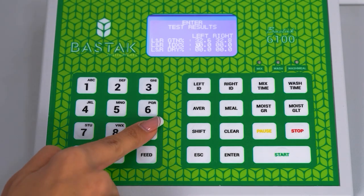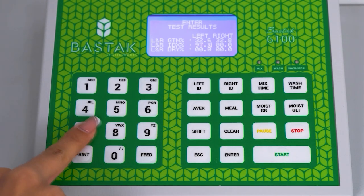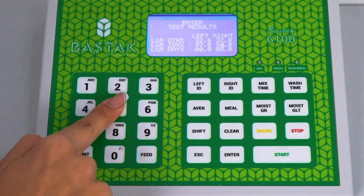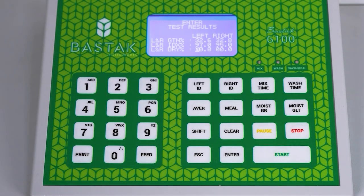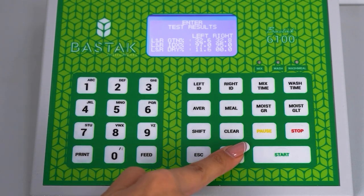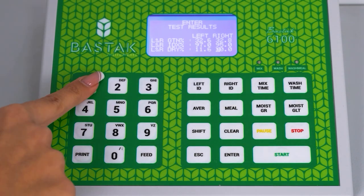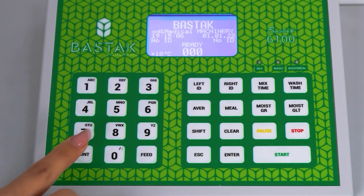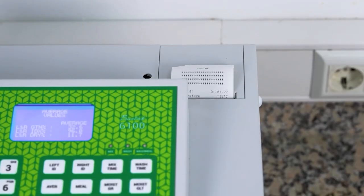Gluten index value 97 is entered on the left side of the device screen and saved. The gluten index value on the right is entered as 95 and saved. The dry gluten value on the left side of the device screen is entered as 11.6 and saved. The dry gluten value on the right is entered as 11.8 and saved. Then, by pressing the print button again, the printout is taken.